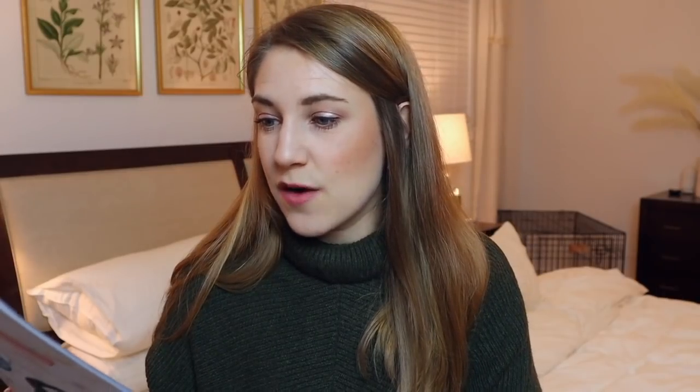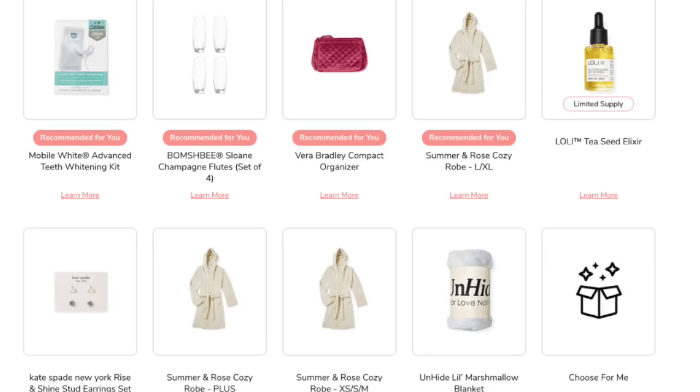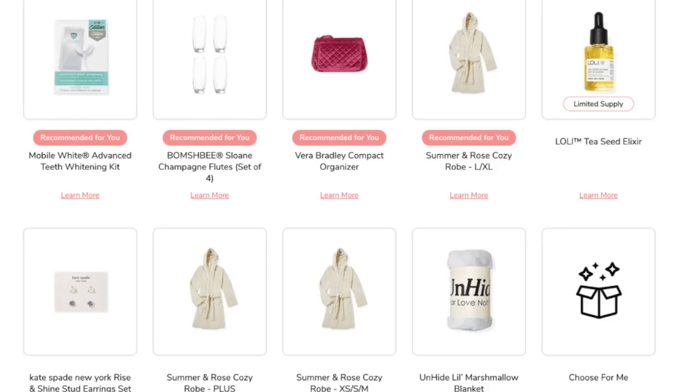Some other options in this set were a Vera Bradley compact organizer — not my style, easy to rule out — the Unhide marshmallow blanket, which I already own from last winter's box, and some really cool slanted champagne glasses. We have so much glassware, so I said if I'm getting the mugs, I have to say no to the champagne flutes. There was also a cozy robe, a tea seed elixir, and an advanced teeth whitening kit. After seeing the earrings in person, I know I made the right decision.